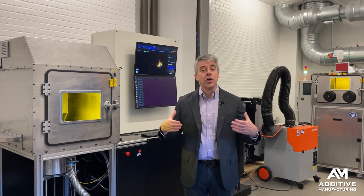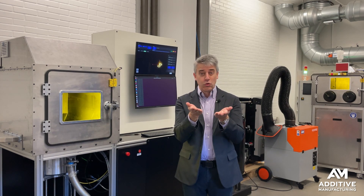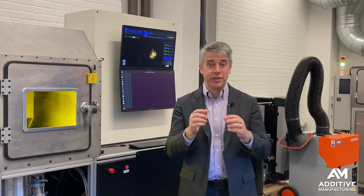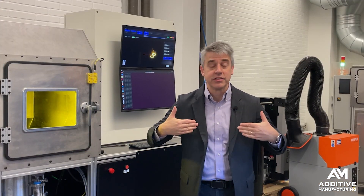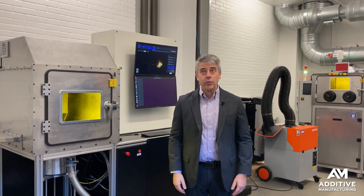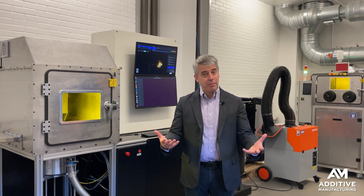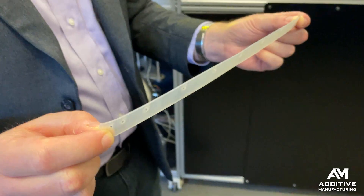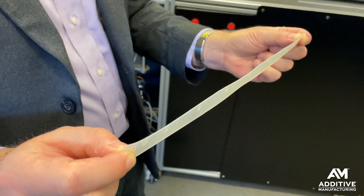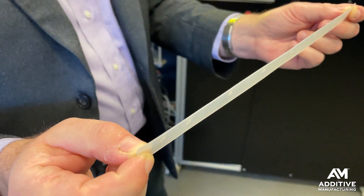The powder metal accumulates only on the build platform because that platform has dropped by a small increment — dropped by the layer thickness — creating the gap available for that powder metal to fill in. The recoater blade might be soft, might be hard, or might be non-contact. A soft replaceable recoater blade has become commonplace, and that's the type of recoater blade that this machine uses.